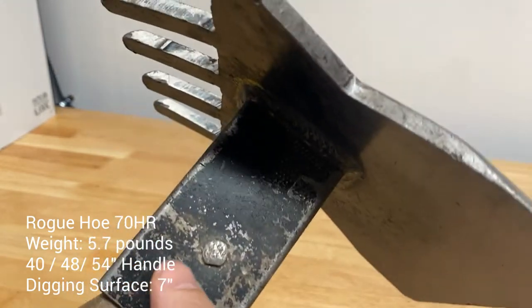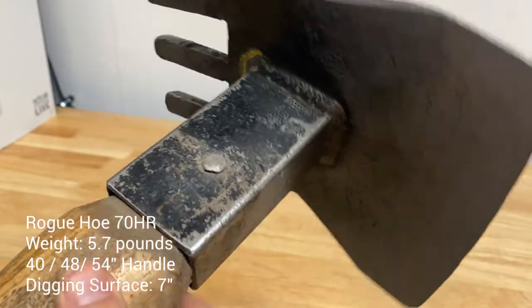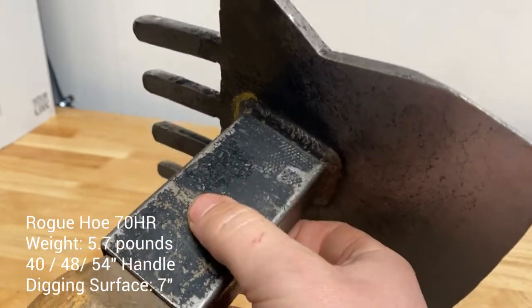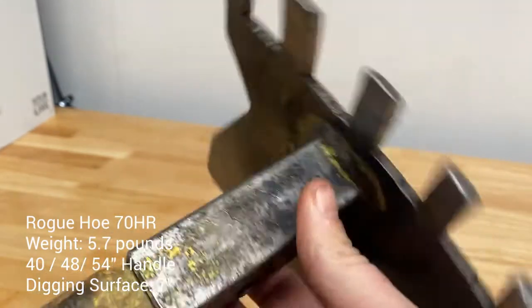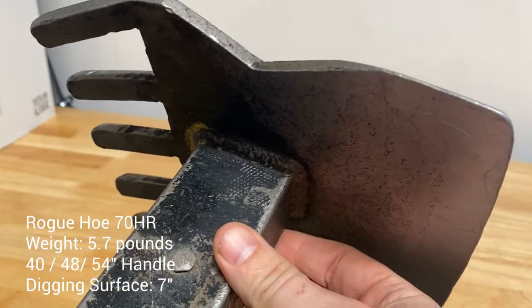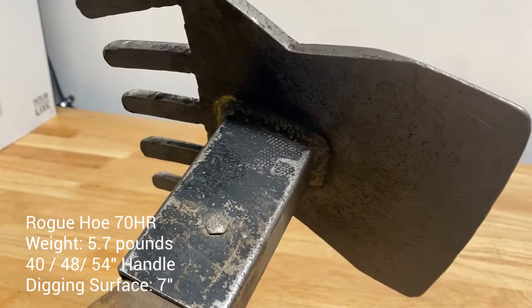On all these Rogue Hoes, there's one pin here that goes through — handle sinks in, usually got to heat the handle to get it out, re-glue the handle, stick it in, peen this on, and you're done. It's a pretty simple process to replace these handles, and they last multiple seasons for our crew working with them 40 hours a week.